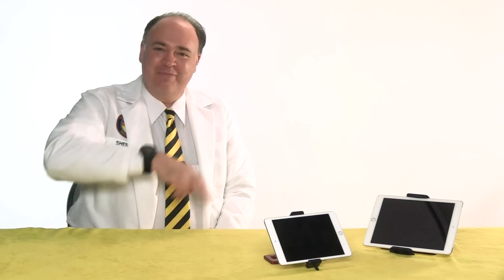Have you got a tablet holder you like the best? Tell us about it in the comments below. Fly safe!